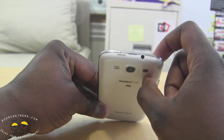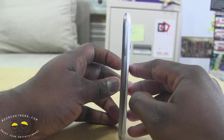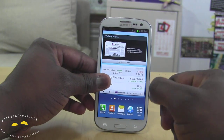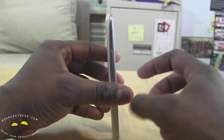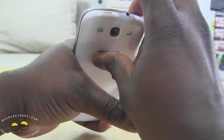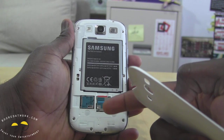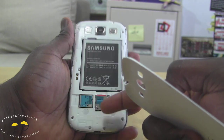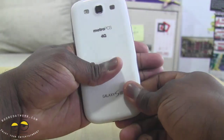We've got your 3.5mm jack here on the top, and if we spin to the side, your power button's on the right. In the front, you can see you have your physical home button, which is standard with all the Galaxy S3s, menu and your back button, and you have your volume rocker. At the very top of the device, you can actually open up the battery bay, showing you battery components as well as your microSD expansion and your microSIM card. So it actually uses a microSIM card for the MetroPCS version here.